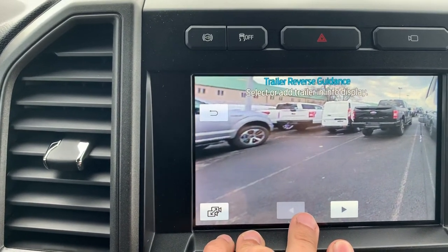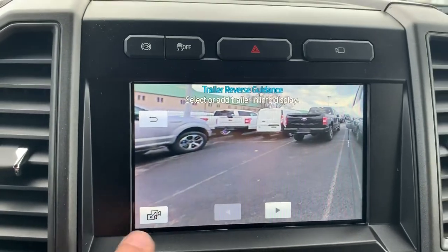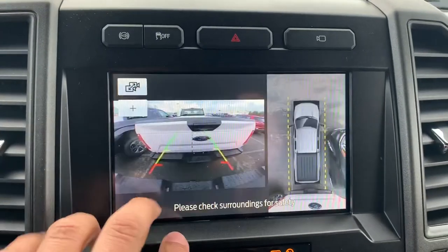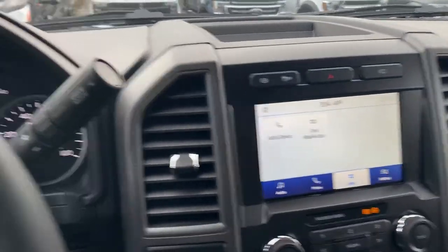So it's pretty neat the way you can use the ultimate trailer tow camera. I hope I showed you something you didn't know before. I'm just going to go ahead and put this thing back in park and that's how you do that. This is Will here at Coon Sterling Ford. I want to thank everybody for watching. That's the ultimate trailer tow camera. Thanks again. Bye.